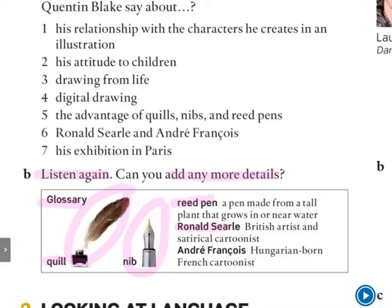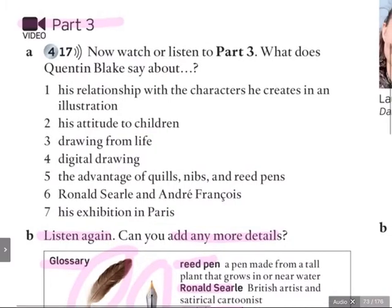Then we have Ronald Searle. He's a British artist and satirical cartoonist. I know there are quite a few famous ones here in Spain too. And we have André François — he's a Hungarian-born French cartoonist. Now let's watch Quentin Blake. Remember, the first time just get the basics, and the second time we'll listen for more detail.